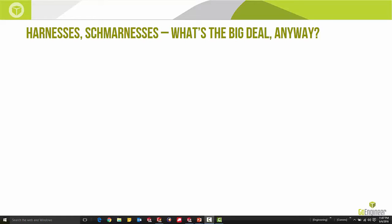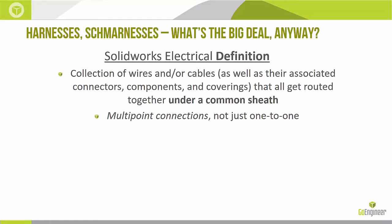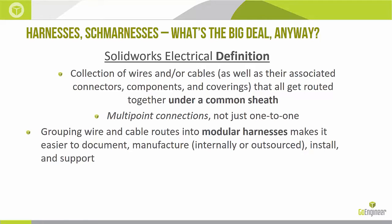Harnesses — what's the big deal? In SOLIDWORKS Electrical, the definition is kind of a catch-all. We deal with wires, which are individual conductors, and cables, which are multiple conductors under a common sheath. But as soon as you want multiple wires and cables going to more than one destination, we need to get into harnesses. It's a container — wires, cables, associated connectors, components, coverings, all under a common sheath. Some people call these cable assemblies, cable groups, or custom cables.